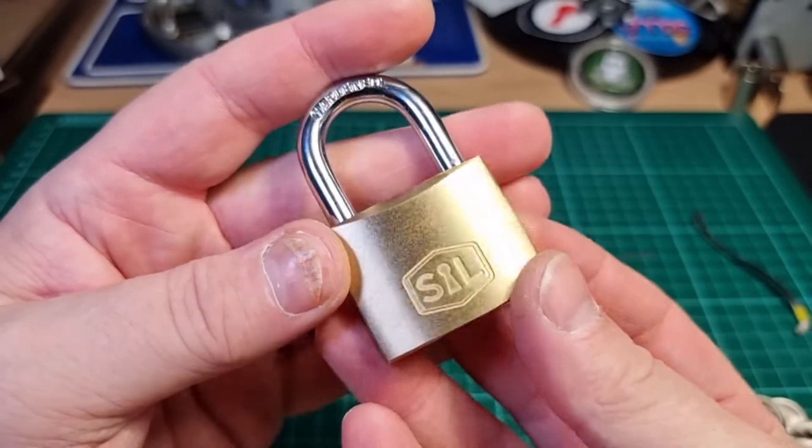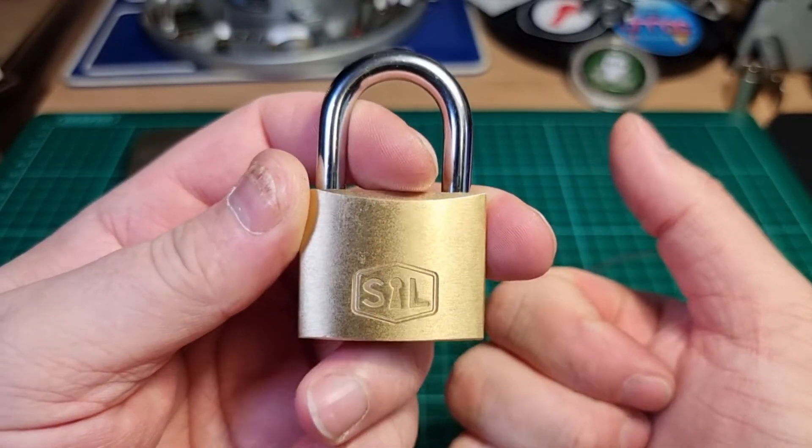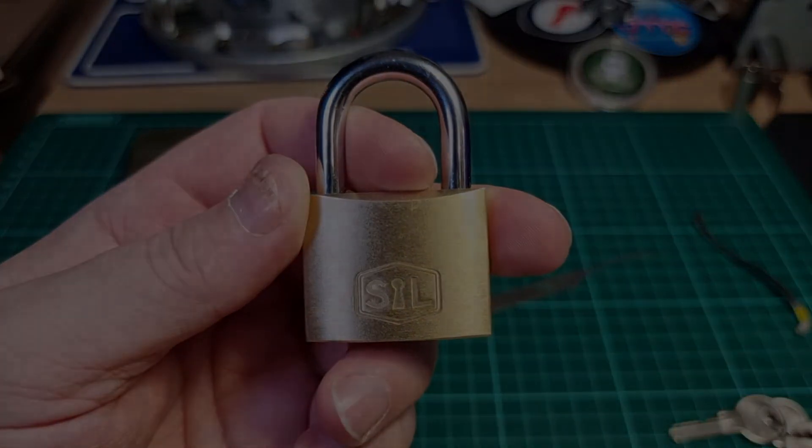Get yourself a Smith and Lock — fun little pick, not difficult. Thanks for watching everybody, have a good one. Cheers.